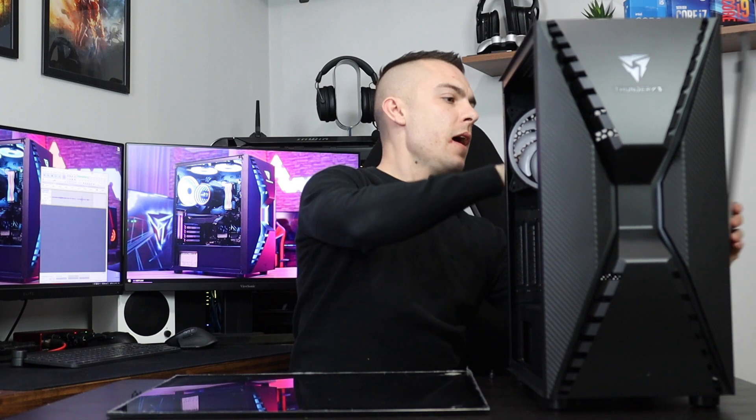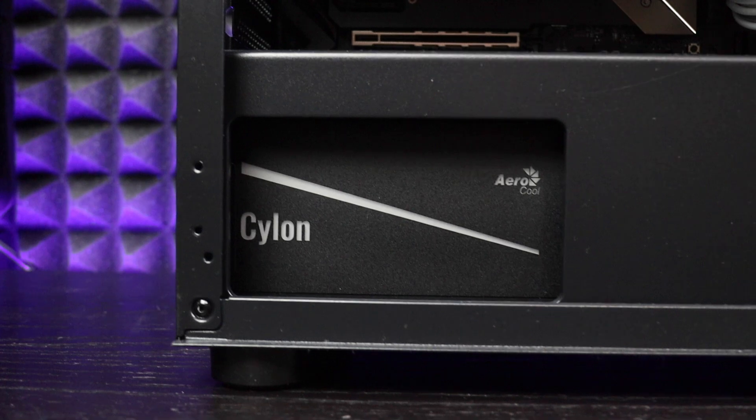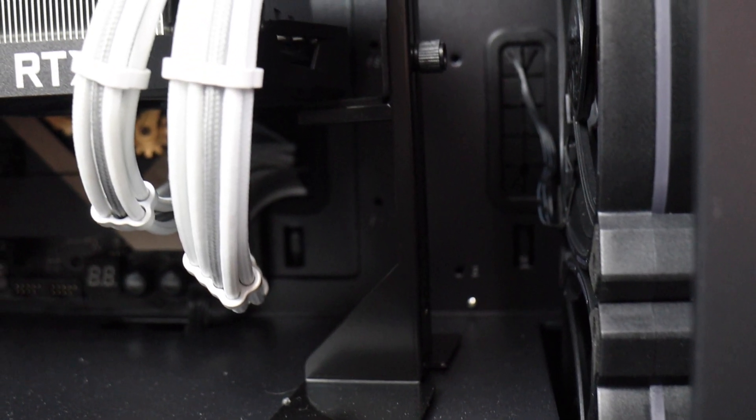Going to the back, you also have two thumb screws which are quite easy to remove, the same way as the tempered glass - nothing particularly hard. And that's it - just plain steel, no opening for additional air or anything like that.